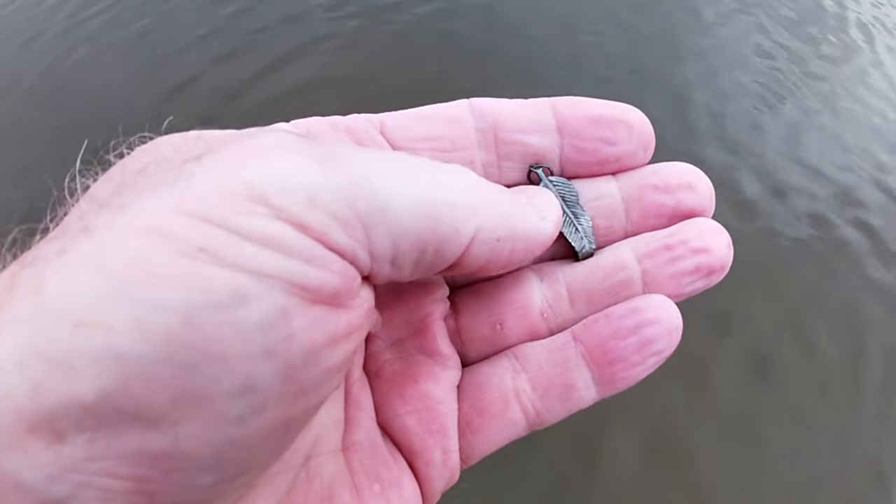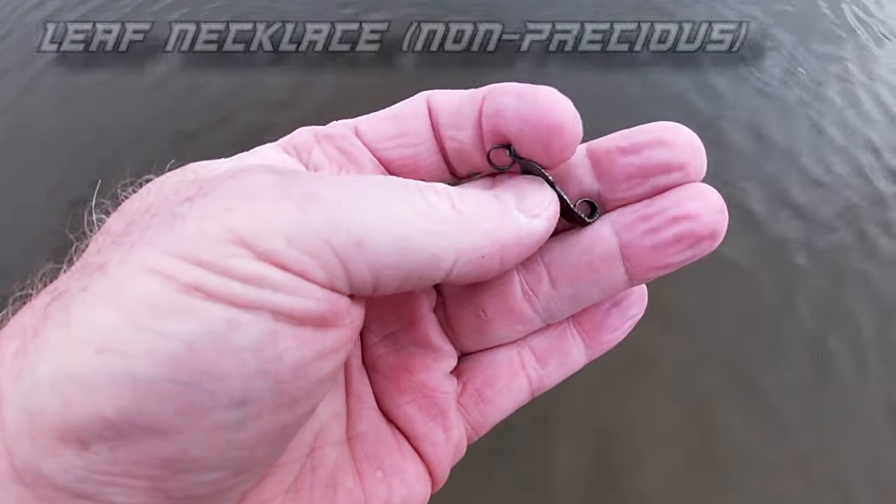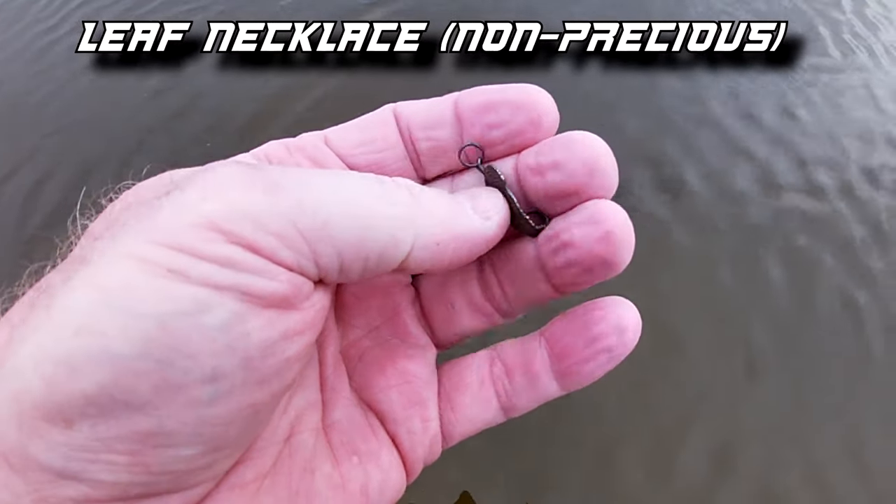My first little find was a small necklace that looked like a leaf, bent on the tip. It looks silver, but it wasn't ringing up silver. I'll have to see if there's a marking on there later on. Let's keep swinging and go for those rings.